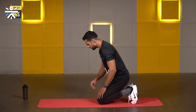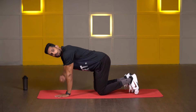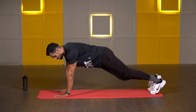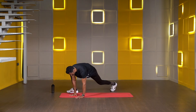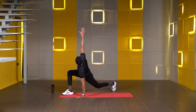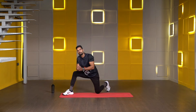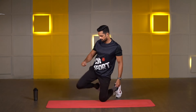Third exercise: we will do the world's greatest stretch. For this exercise, go into a high plank position — both palms in line with your shoulders, both legs totally extended. Then take your right leg forward and try to keep it in line with your palms. Touch your right elbow down, and the same hand goes all the way up. We will perform 20 seconds on each side — 20 seconds on the right leg, 20 seconds on the left leg.